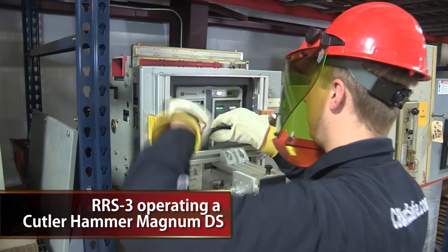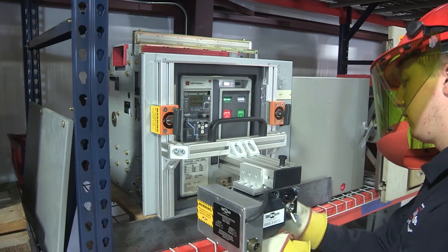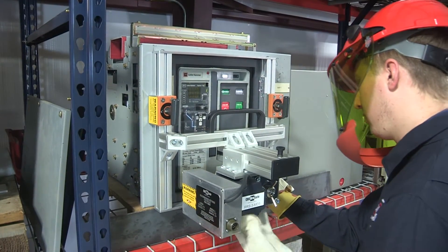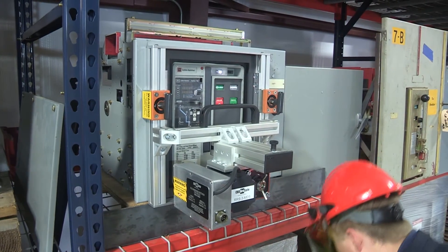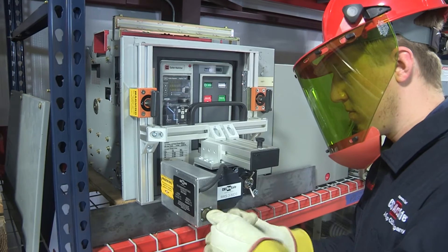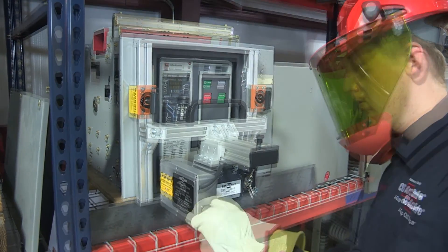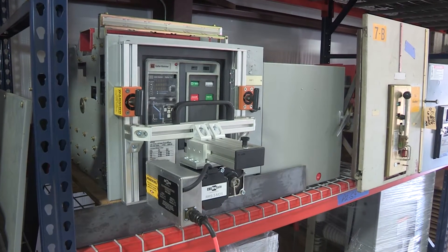When compared to the CBS ArcSafe RRS-1 or RRS-2 universal remote racking systems, the lightweight and compact design of the RRS-3 application-specific systems make them ideal for hard-to-access areas such as catwalks, remote substations, and enclosed areas where space is at a premium.